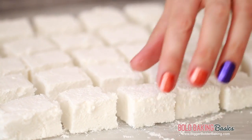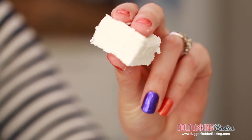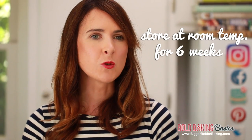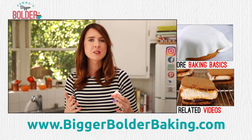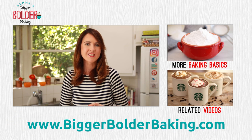Cut your marshmallows into any kind of shape that you like. As you can see, your homemade marshmallows are lovely and squishy. They do have a little bit of a different texture compared to store-bought, but they're still delicious. Store your marshmallows at room temperature in an airtight container for up to 6 weeks. I have lots more Bold Baking Basics recipes just like this one, so make sure you subscribe to my channel so you don't miss out.